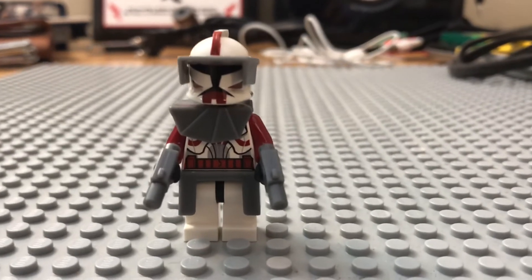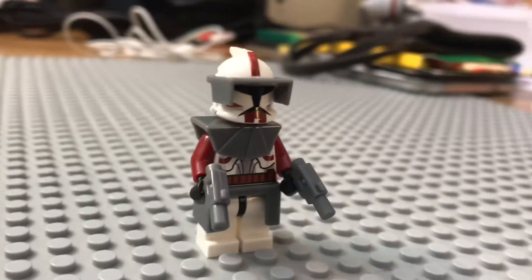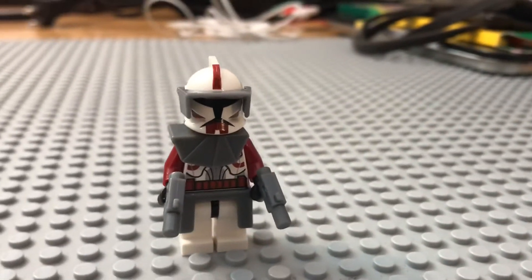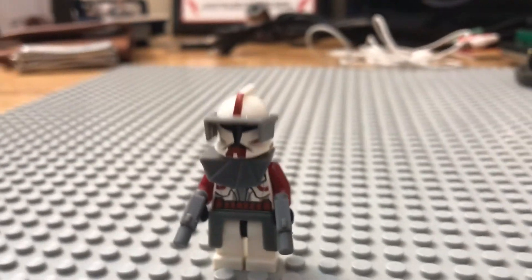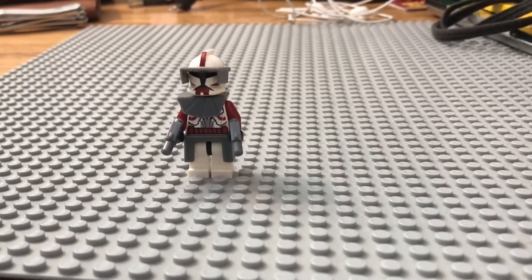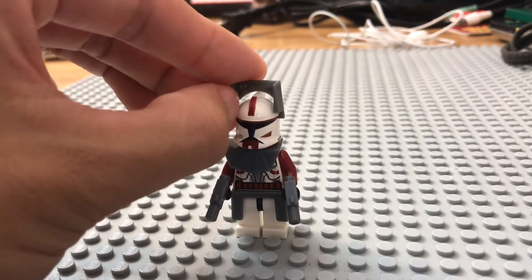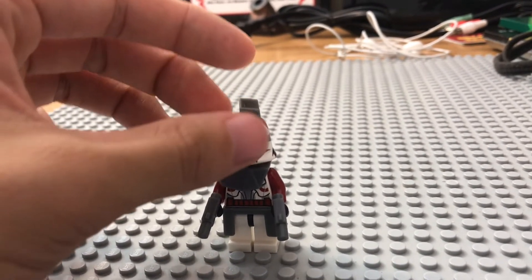Anyway, let's get into the close-up of this figure and why I have wanted this figure for so long. So here is Commander Fox in all of his glory. I'm going to break him apart in just a moment. This clone actually completes all of my Phase 1 clone collecting.